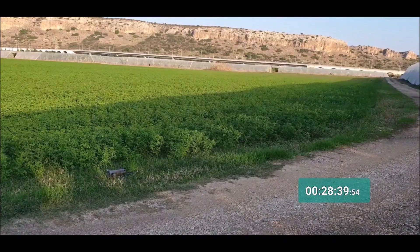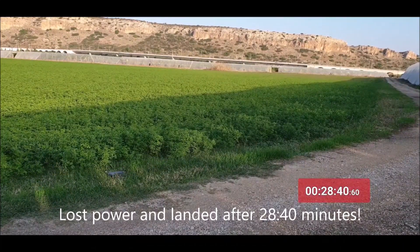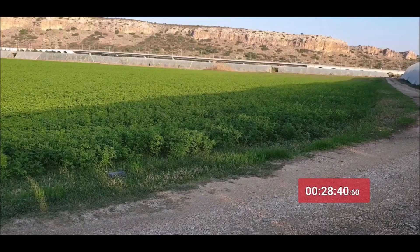And it landed. The DJI Mavic 2 Zoom lasted for 28 minutes and 40 seconds. That's it, guys — hope you enjoyed the video, see you in the next one.